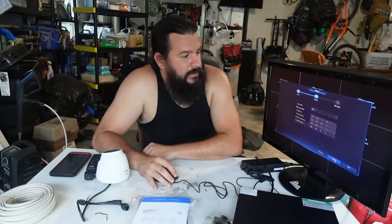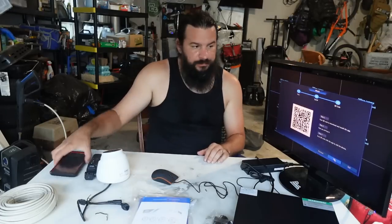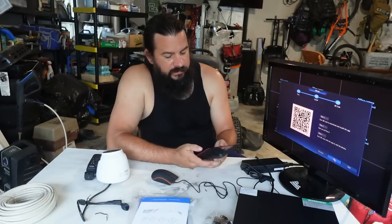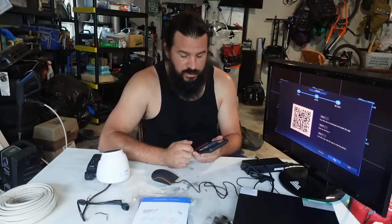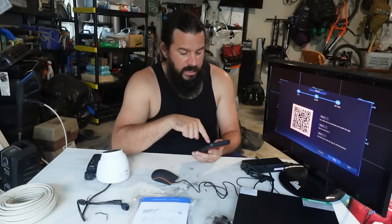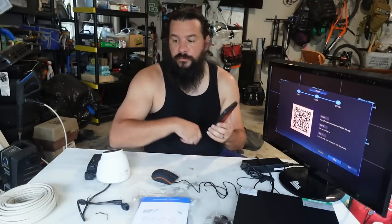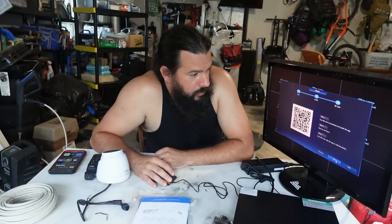DHCP for network settings — we'll just hit next. Now it has an app, and it gives you the QR code to download the app. This is going to be for monitoring your cameras while you are away, which is awesome — that was one of the things we were looking for in a camera system. It is the Guard Viewer app, and I will get this downloaded on my phone so I will be able to monitor the system and look at all the cameras from my phone wherever I'm at, as long as this unit at home is connected to the internet.